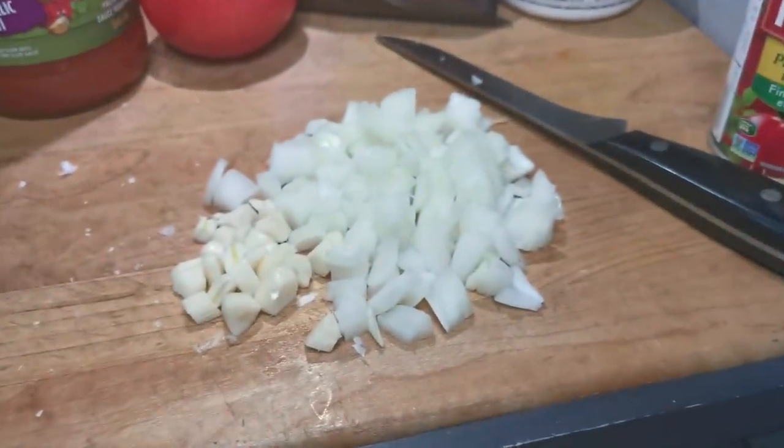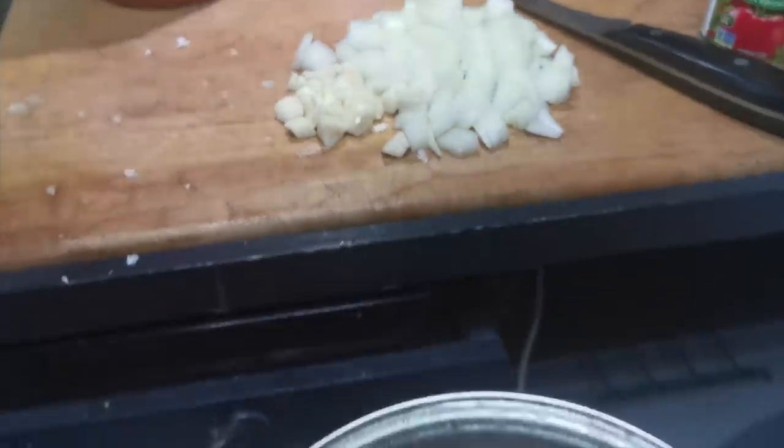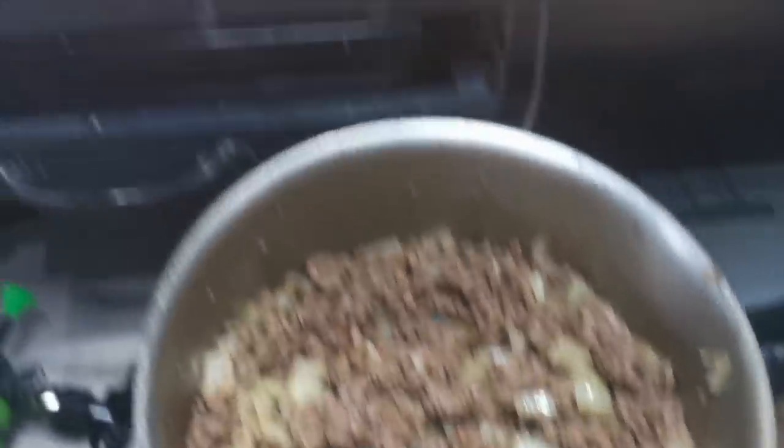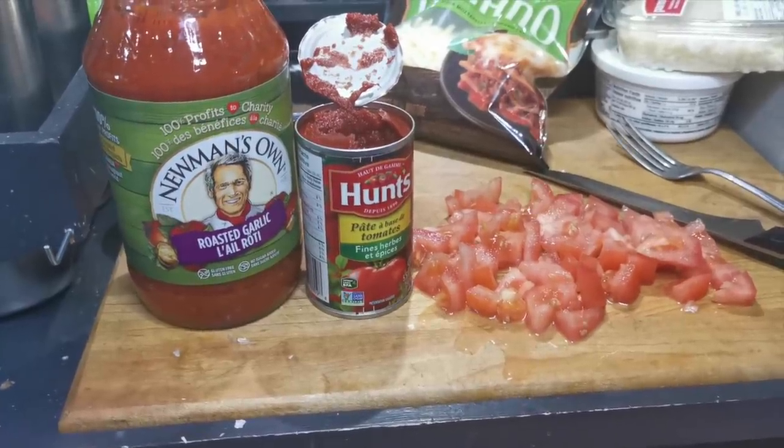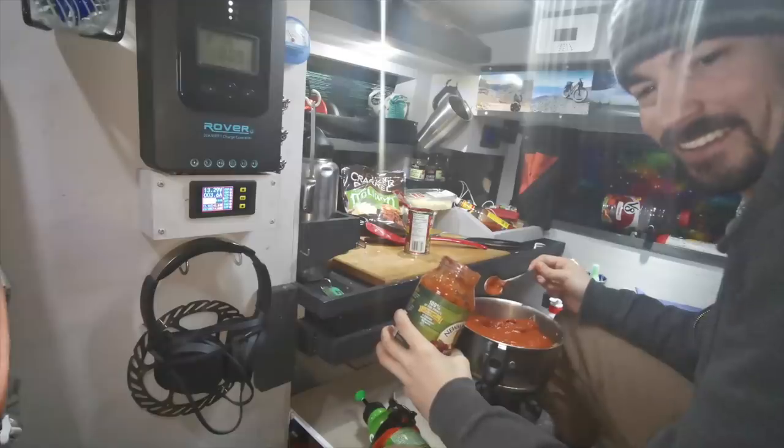My beef is cooked — I'm going to drain the fat off that, then sauté the onions and garlic. It's so steamy in here. Once that's all cooked and ready, I'm adding in diced tomatoes, tomato paste, and tomato sauce.